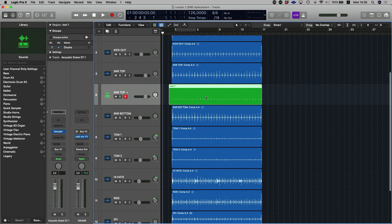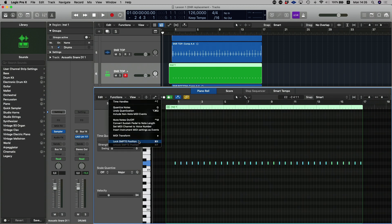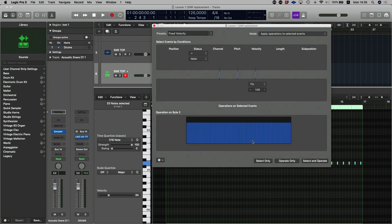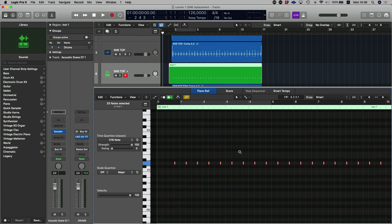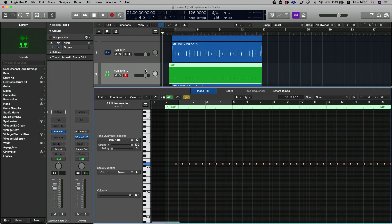Now you have your sampled snare drum. One thing I really like to do — since I use sampled snares just to enhance the original, not replace it — is double-click, select all those MIDI notes, head over to Function, go to MIDI Transform, select Fixed Velocity, put that to 120, and select Operate Only. That gives me a consistent velocity across all the sampled snare drums.